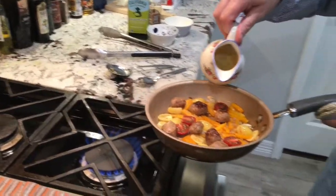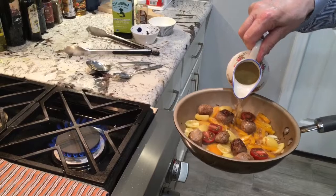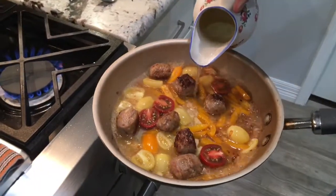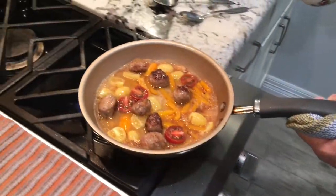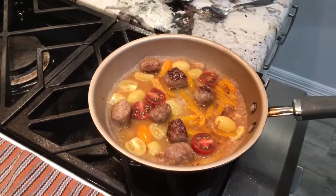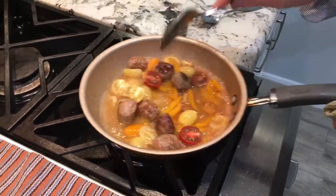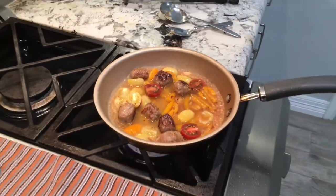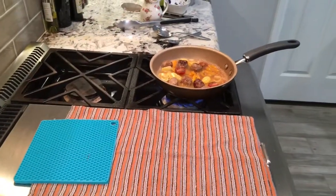Add my white wine. Put it back on the heat. You can cover it, so we can cover it a little bit.